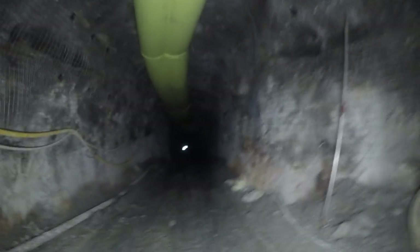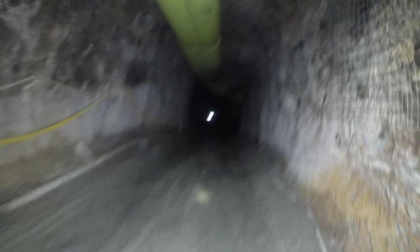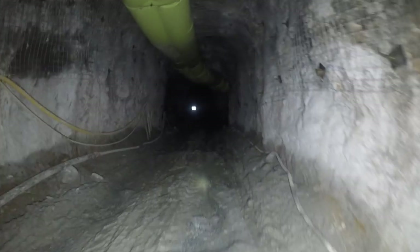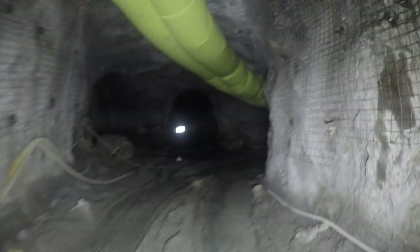I like to follow my cable all the way in. Check the vent tube, check the lower walls, make sure there's no loose. Nothing's changed since the last time you were in there. Making note of any hazards you might come into or that might be on the ground when you're driving in.